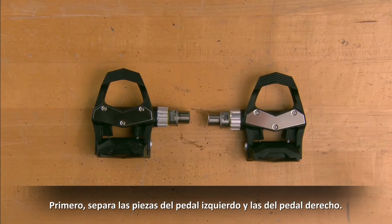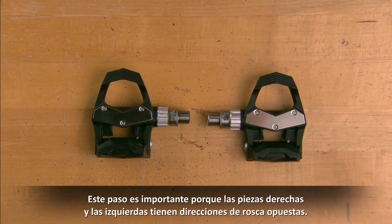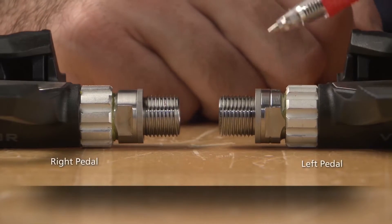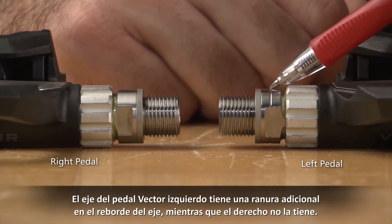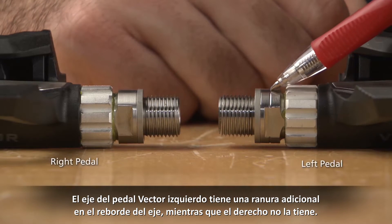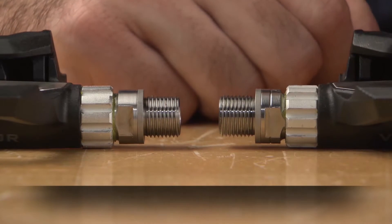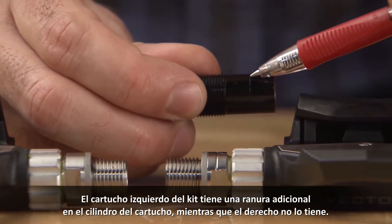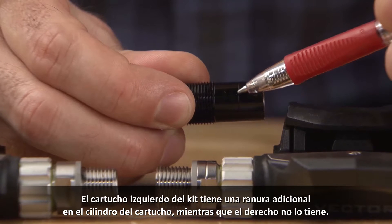First, separate the left pedal parts and the right pedal parts. This is important as the left and right side parts have opposite thread directions. The left Vector pedal has an extra groove cut in the spindle shoulder, whereas the right does not. The left cartridge from the kit has an extra groove cut into the cartridge barrel, whereas the right does not.